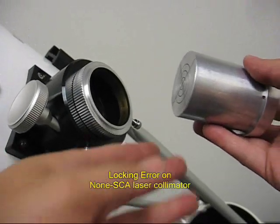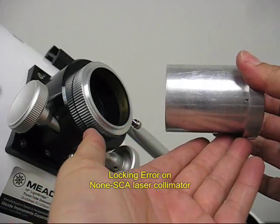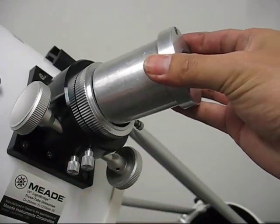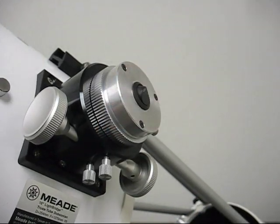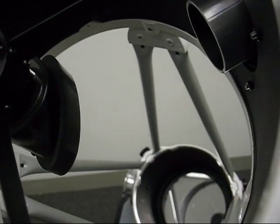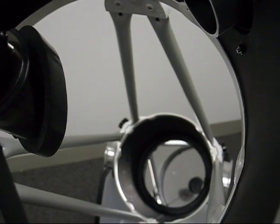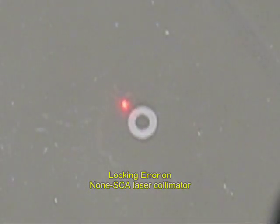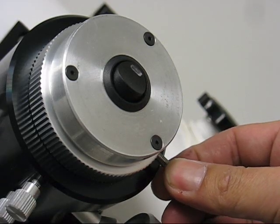Here is an example of the locking error on a focuser using a non-SCA laser collimator. Let's look at the projecting laser dot on the primary while locking the laser. You can see the displacement before and after locking the laser.